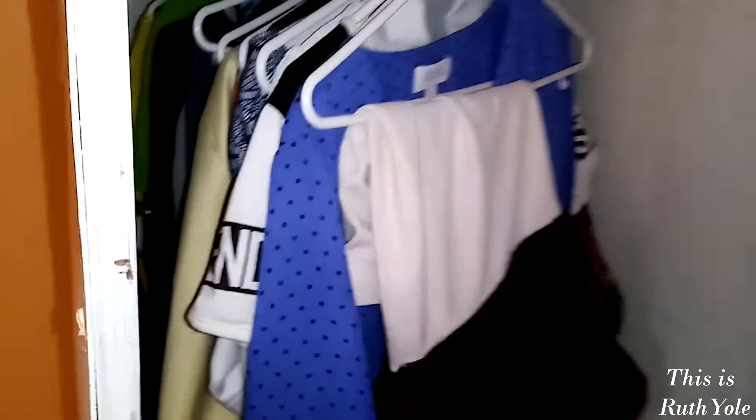Next, how to spice up your wardrobe on a budget. Make sure you subscribe. Today we are going to be talking about spicing up your wardrobe on a budget — we're all about budget-friendly here and I'm going to be sharing some tips.